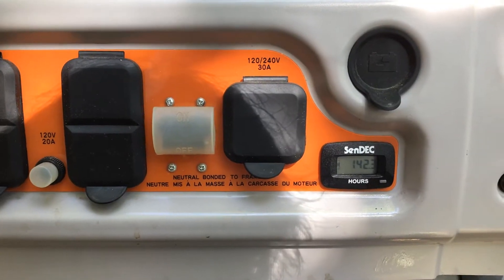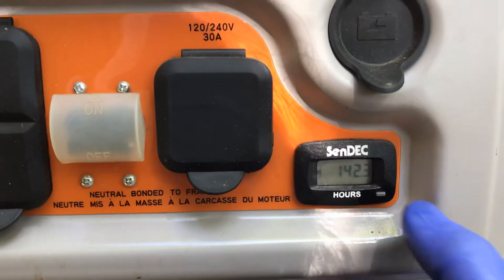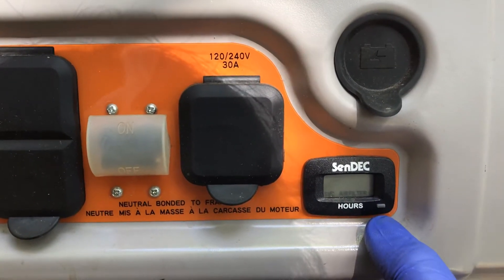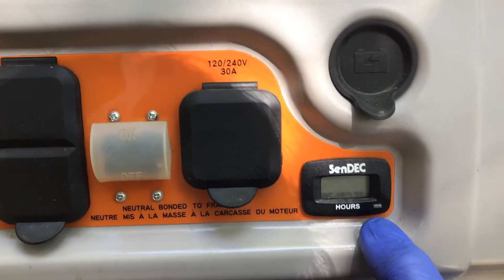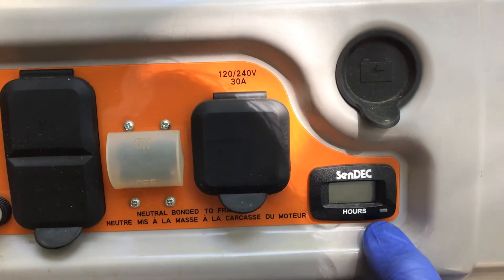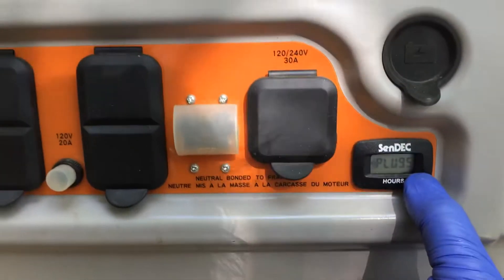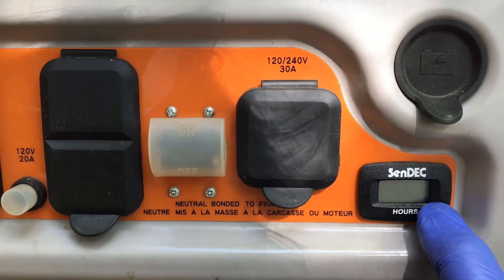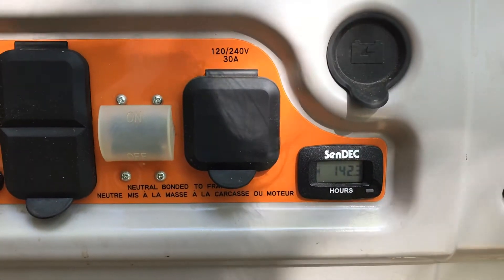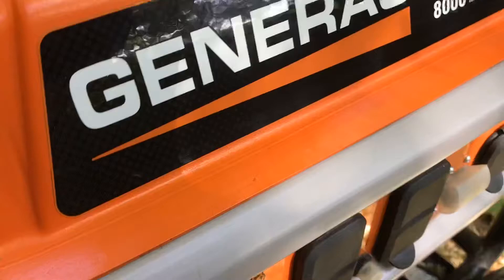I've reset the oil service indicator at 142.3 hours. If you push the button again it reminds you to change the oil in another 100 hours. Push it again — service air filter in 200 hours, which I already did today. Push it again — spark plugs are due in 57.7 hours. So we're back to 142.3 and the service oil has been reset.